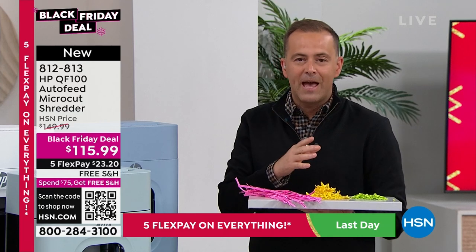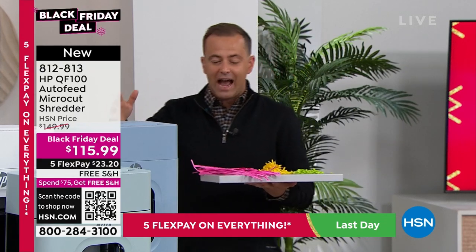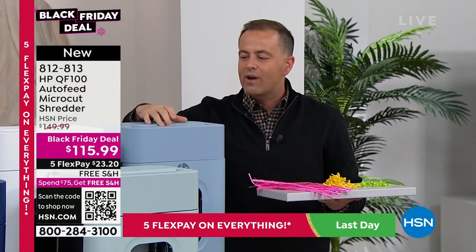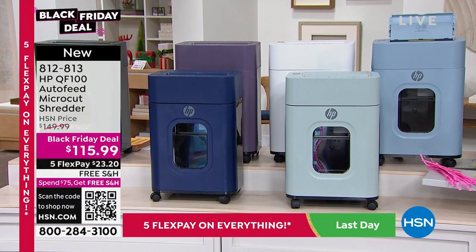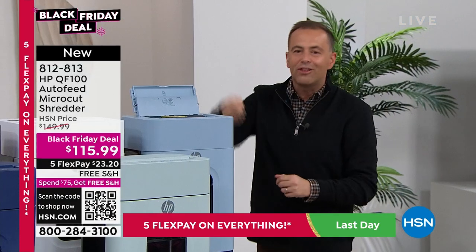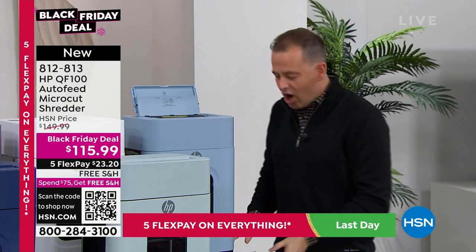The micro-cut shredder pulverizes the paper so there's really nothing left — nobody is going to be able to read what's on there. HP brings us their micro-cut shredder at a special price tonight. It's beautifully done in terms of style and design, with a soft palette of colors. This is auto-shred — it allows you to walk away. You can put up to 100 sheets in the back and it will automatically do it, so you never need to stand there feeding sheets through one at a time.